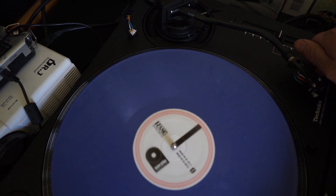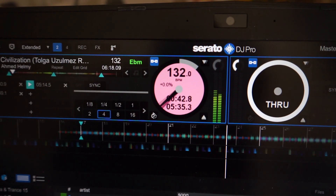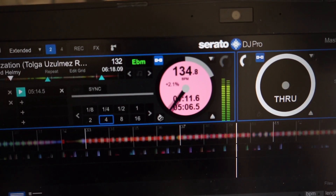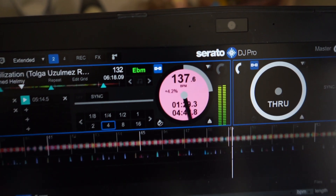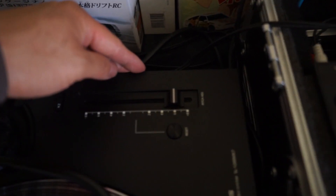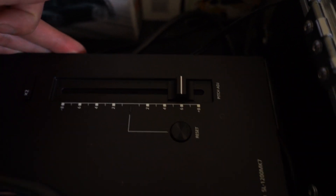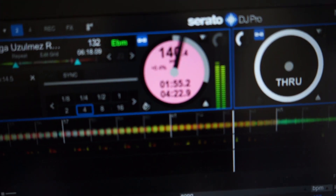I have Serato DJ connected, which is convenient because it shows the pitch. At zero percent you can see zero. Moving to plus 2% we see plus 2% in Serato DJ, and at plus 4% we see plus 4%. Going over to plus 6%, it's showing plus 6.5 — I have it just about perfectly on the 6 marker, so I would have expected to see plus 6%, but it's showing 6.5, which is kind of interesting.